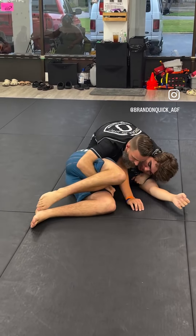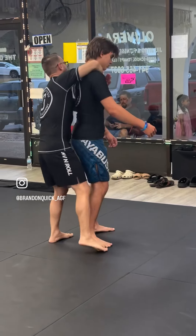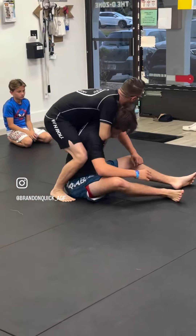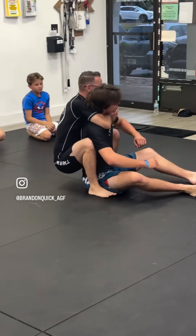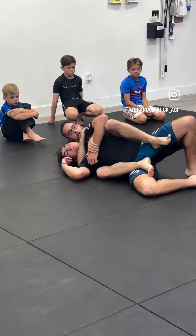Everybody good? Let's go. He grabs my wrist, I circle, I arm drag. Remember — this arm is dragging across his center line, not into my pocket, not across my waist — all the way across the center line. I'm not disengaging with my inside arm; I'm chopping to the neck, diving for my underhook, bumping the hip, walking him down, knees forward, slide down the tailbone, get your hooks in, and then finish with your one-on-one.